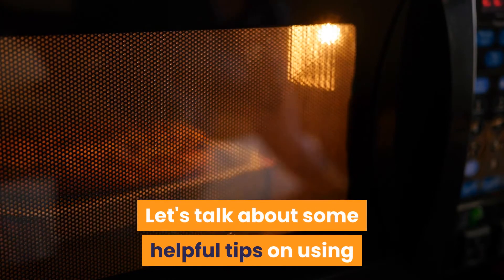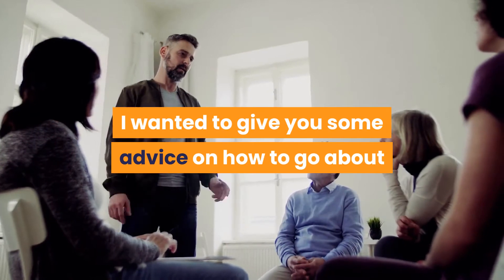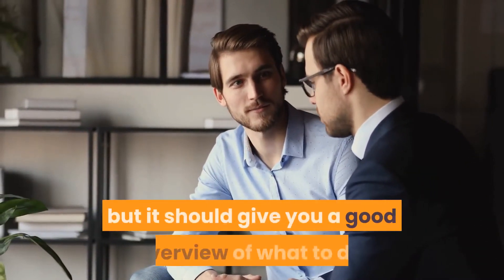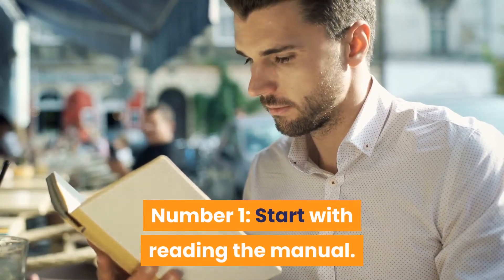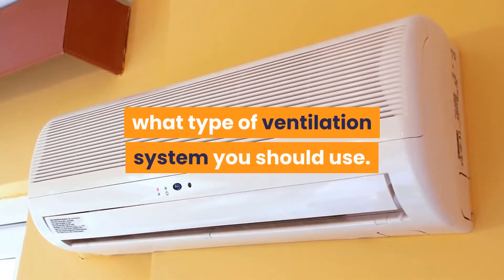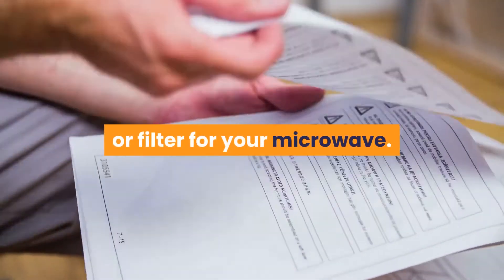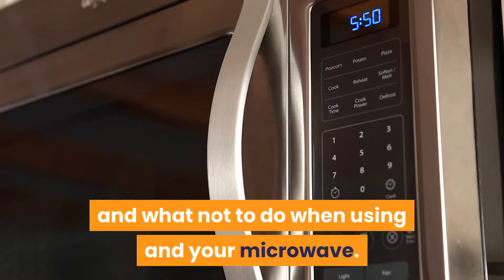Let's talk about some helpful tips on using and installing a microwave. Here is some advice on how to go about installing a ventilation system for your microwave. Number 1: Start with reading the manual. Reading the manual can give you great insight into what type of ventilation system you should use. You may also find that the manual will provide instructions on how to install a vent or filter for your microwave, as well as what to do and what not to do when using a new microwave.